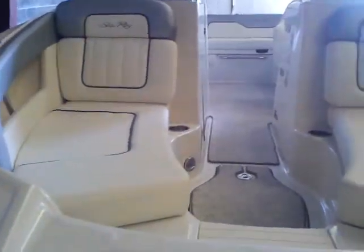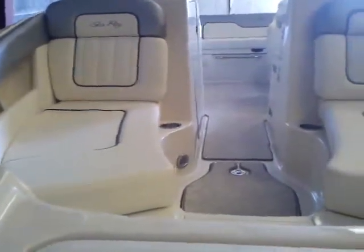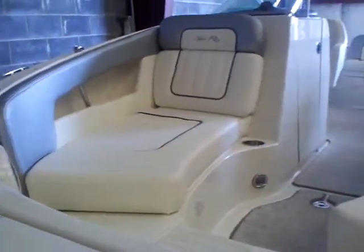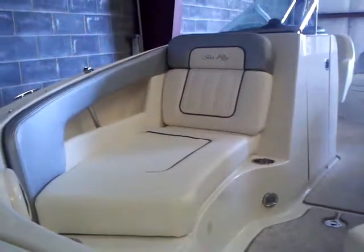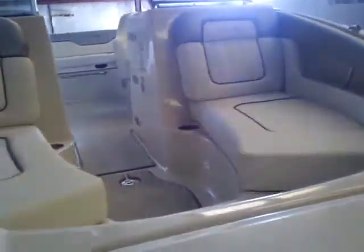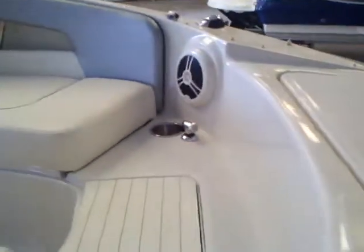Here we are in the bow of this 210 Sun Deck. See the nice comfortable lounge seats — when you sit in those, they're really comfortable. You've got your stainless steel grab handle right there, so when you have young kids up in the boat, even as an adult when I sit in that seat, I'm going to hold on to that grab handle for my center of gravity inside the boat.